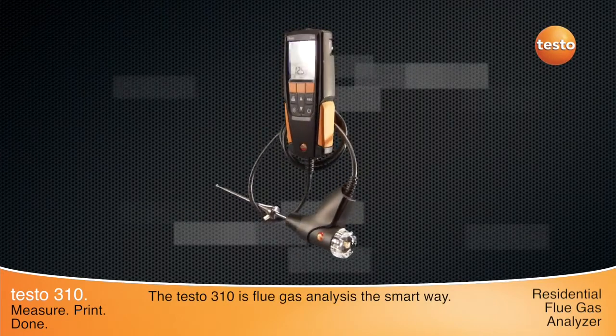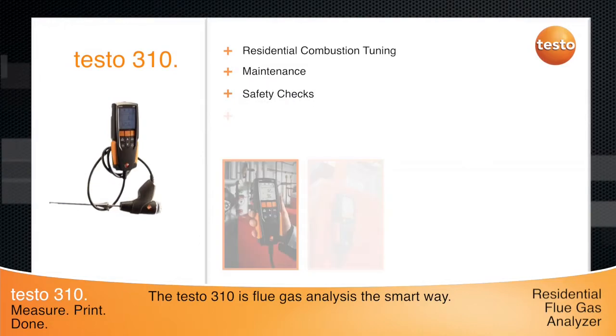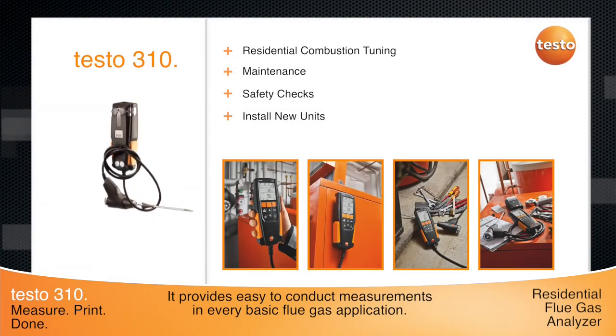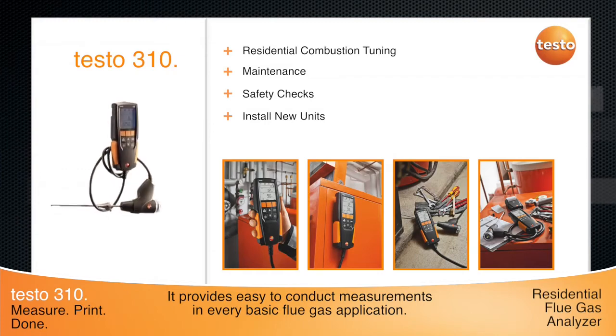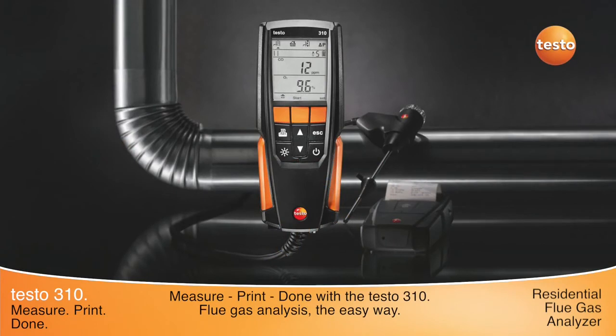Whether you need to perform basic or more complex residential combustion tuning, maintenance, safety checks, or install new units, the full-featured Testo 310 delivers more combustion parameters for your money. Use the Testo 310 for accurate heating adjustment so you can get it right the first time, every time.